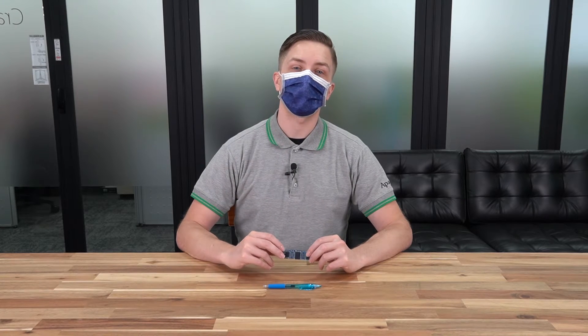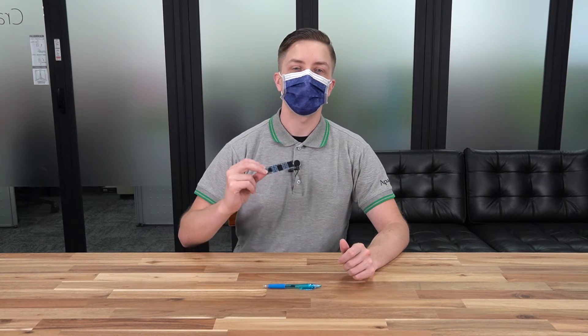Hello ladies and gentlemen and welcome to the Pacer channel. My name is Ben and today we are going to be giving you an introduction to a very special M.2 PCIe NVMe SSD — the AS2280P4.